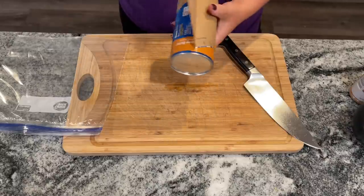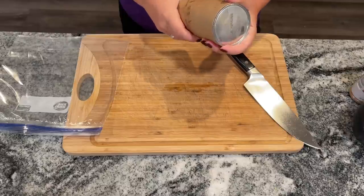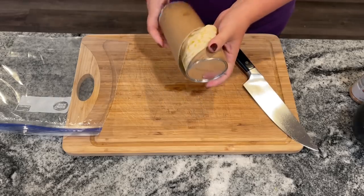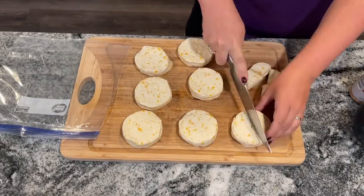The recipe says to use one package of sweet Hawaiian biscuit dough. I'm actually using honey butter, and I think you could just use regular too if you have it. The ones at Aldi are actually a lot cheaper. I just happened to grab these ones at Walmart. It's not making something with biscuits if the can doesn't scare you when it pops open — it's kind of like a rite of passage.